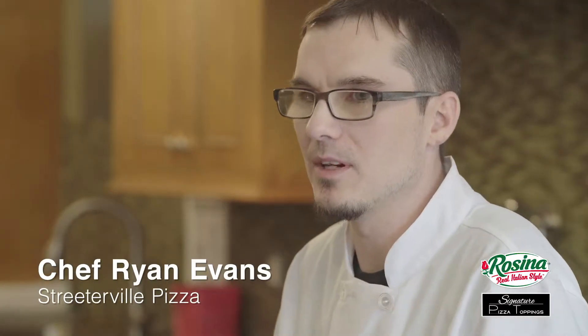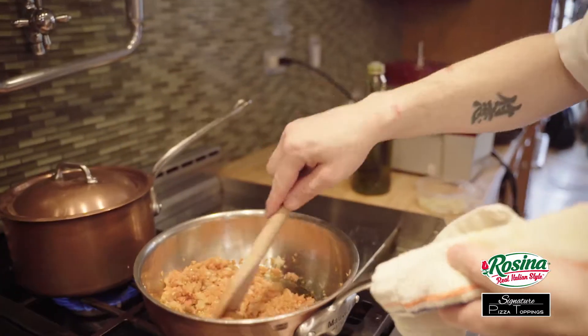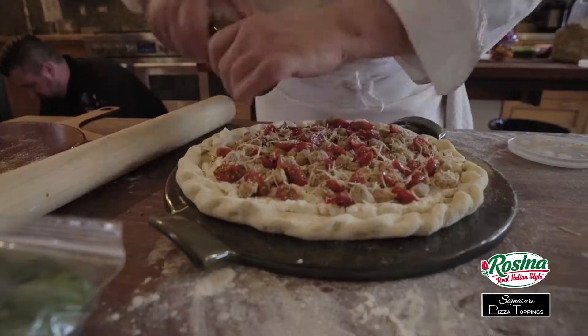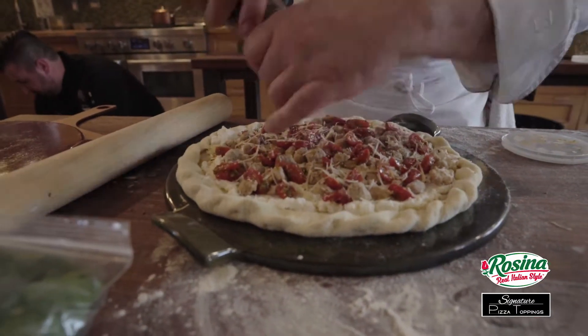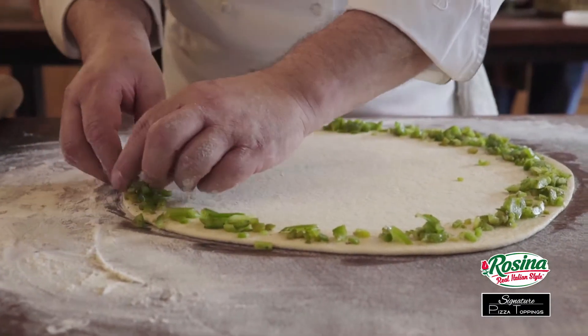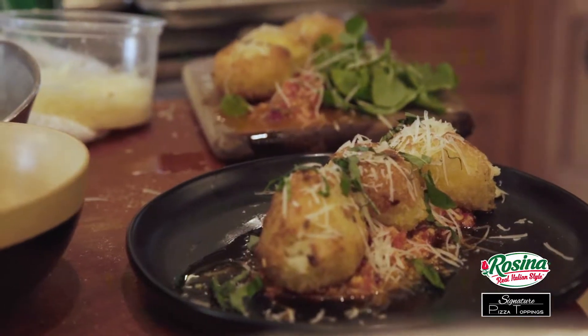Every smart chef is going to be out there using all of their ingredients in every single way possible. The Rosina product is really great because it's all in one — really flavorful sausage, nice texture, nice sized pieces — so it's really user-friendly and economically friendly also. You're cutting back on your labor, and it gives your consumer that artisan appeal that they're all looking for.